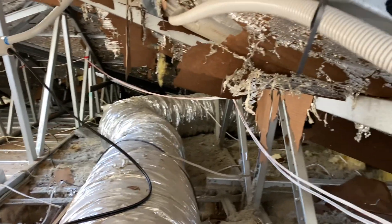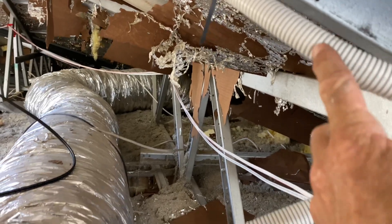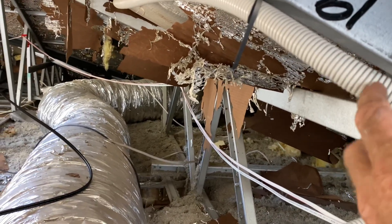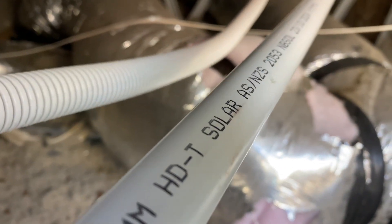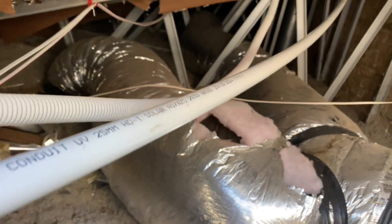There's a couple of splits I've got to do. This is the conduit — this is heavy-duty corrugated solar conduit, as is that one. As you can see there, it's marked; it is specifically for solar, and that is what we have to use.